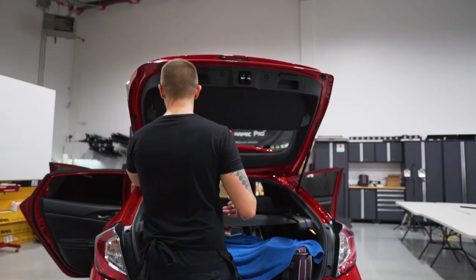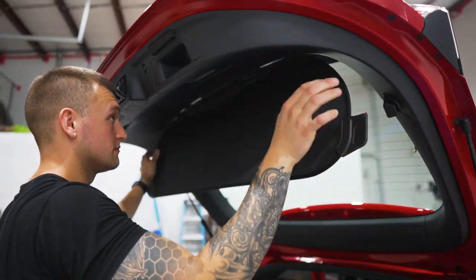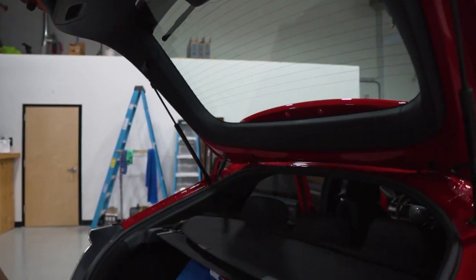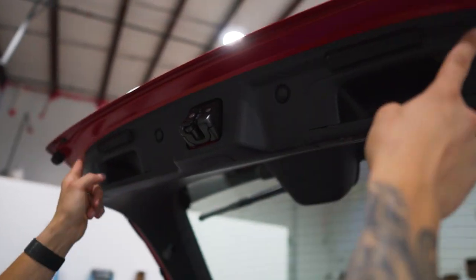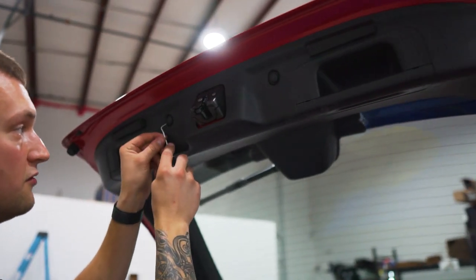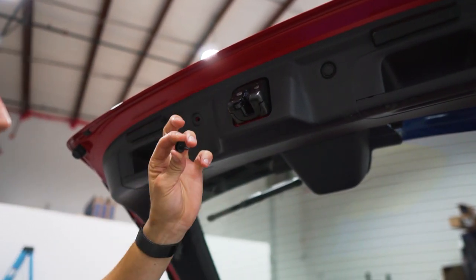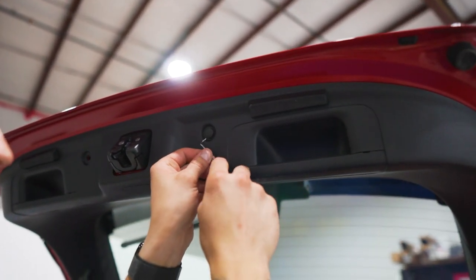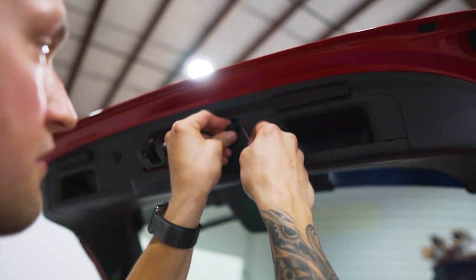First step: take the screen off — pop it forward, pops off here, very simple. Then we've got two clips, two covers, and two rubber bumpers to take off first. For the clips, take the hook tool, go in the side, pop the center up, and pull the whole clip out. Remember where you place these — there are only two clips so you can't really mess that up. Everything else is a little more complicated.